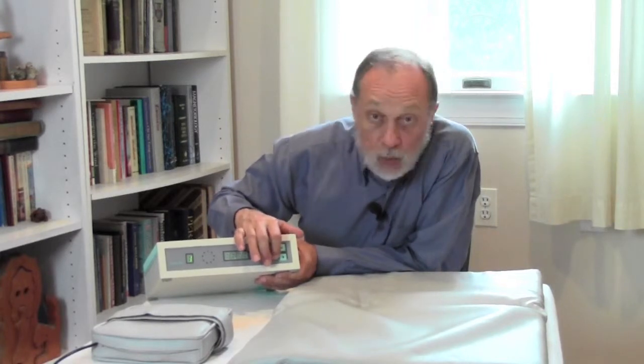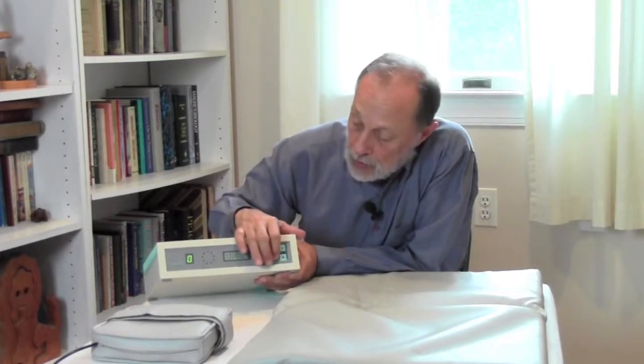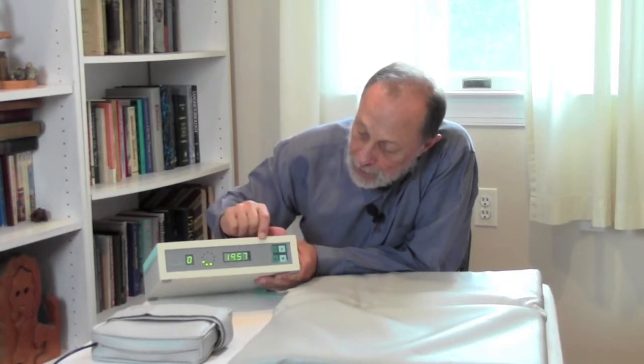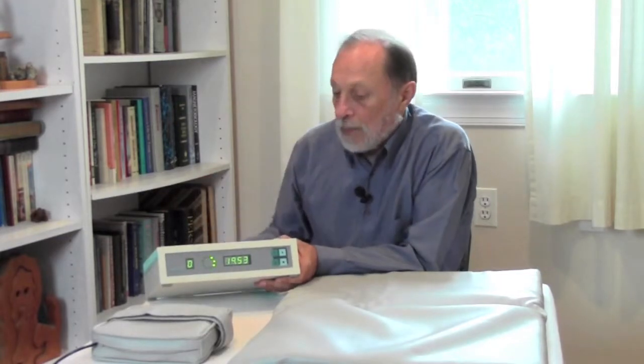So you pick a program — let's pick one. You just keep pressing the button until you pick the program that you want, all the way through cycle nine, and then it just goes back to zero again. So let's do zero, and then we'll press the right arrow key to start. You'll see the timer begin to run down and the lights circling, indicating that it's working.